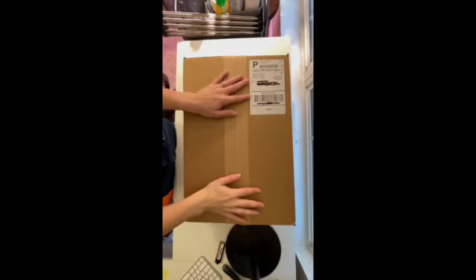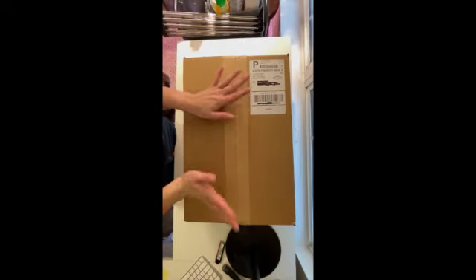Hey guys and welcome back to my channel. If you're new here, my name is Emily and today we've got some plant mail. We're going to go ahead and unbox this — it's from Gabriella's Plants.